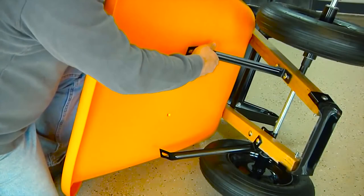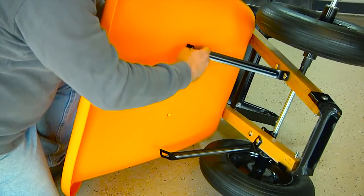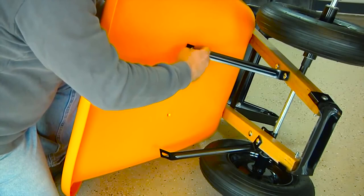Now roll the wheelbarrow on its side and using a three-quarter inch bolt, push the bolt through the tray from the inside to the outside, through the top of the front tray brace, and then use a half-inch nut to secure the top of the tray brace to the tray. Repeat this to secure the second tray brace to the tray.